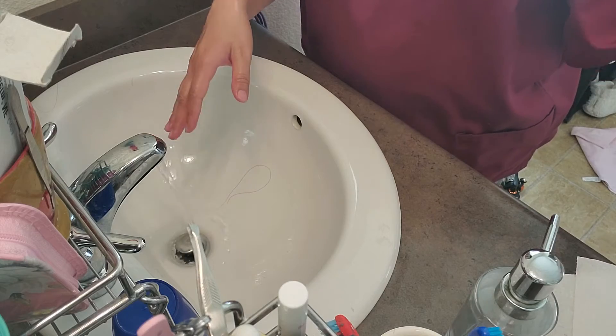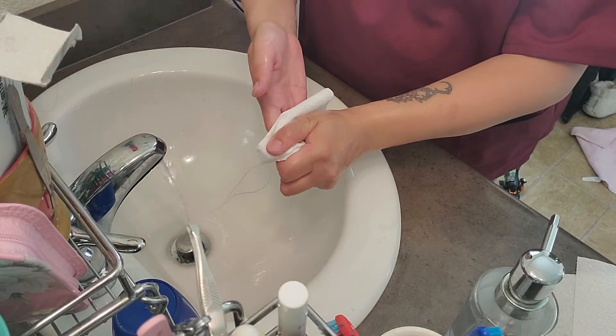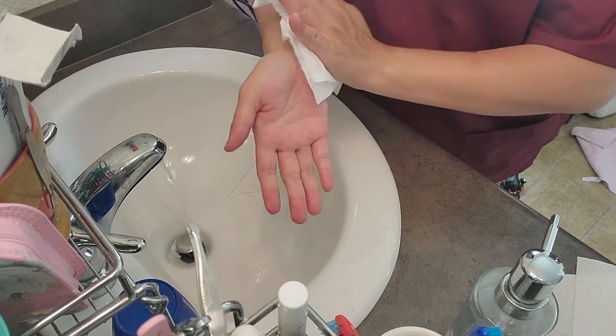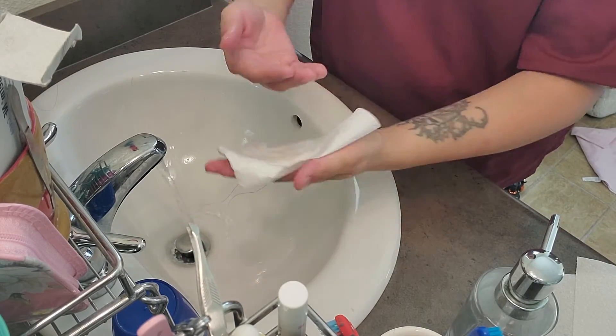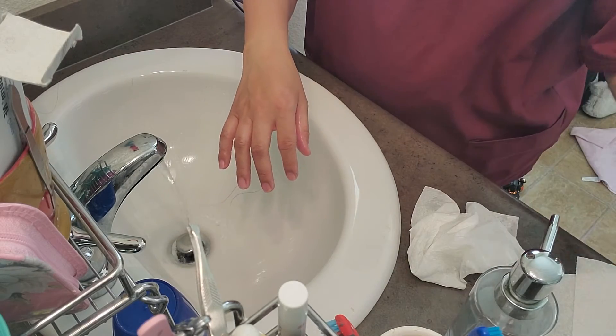I'm gonna cup with a piece of napkin. When you wipe, you want to wipe from the fingertip up. Wipe it nice and dry. Toss the napkin.